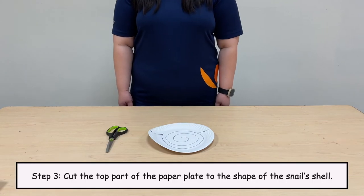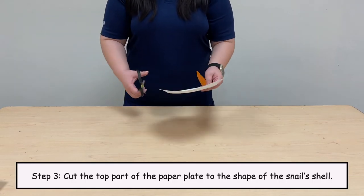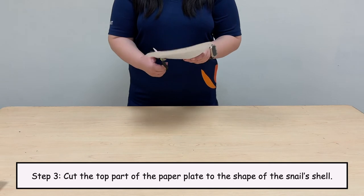Step 3. Cut the top part of the paper plate to the shape of the snail's shell.